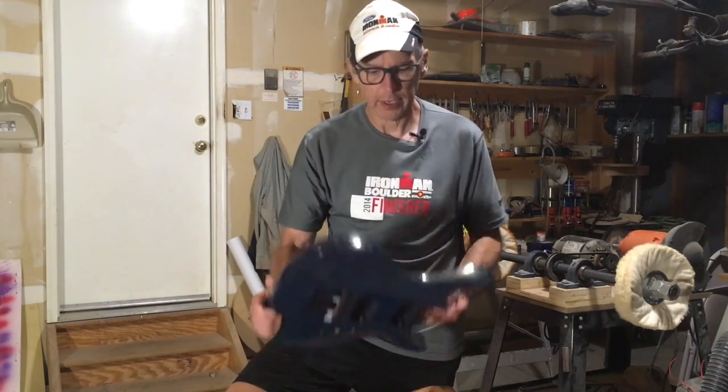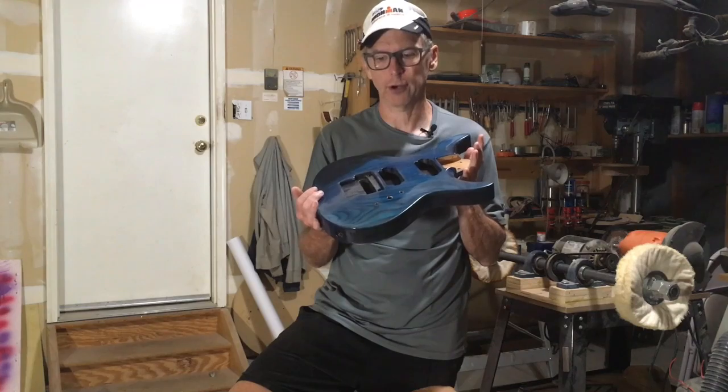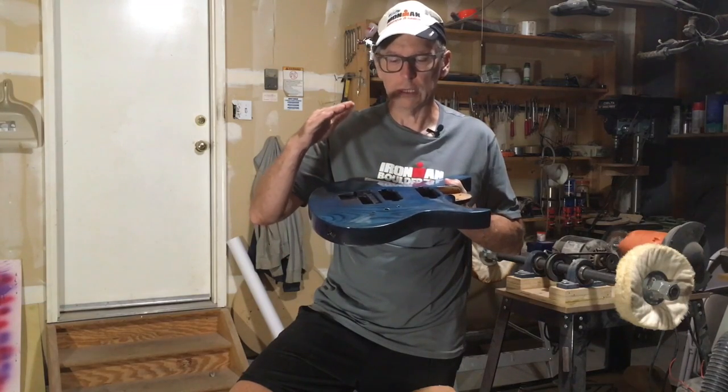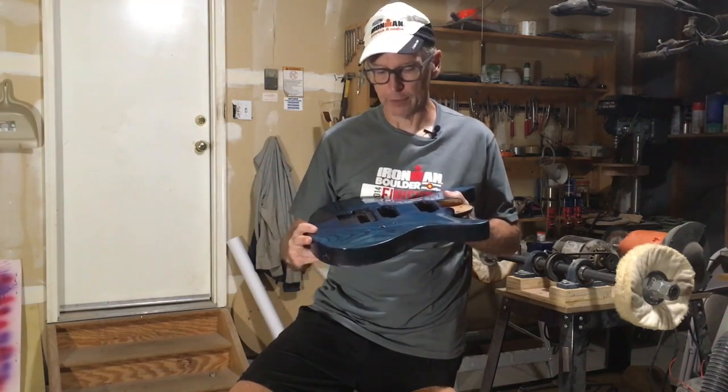Hey guys, this is Chris Monk at Highline Guitars and you're watching another episode of From the Luthiers Workbench. In this episode, I'm going to be covering part four of my Apollyon six-string Floyd Rose guitar build, and what I'm going to be talking about is the technique I use to level sand, polish, and then buff the guitar. So let's get started.